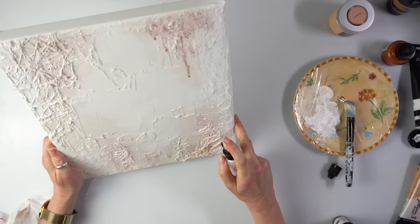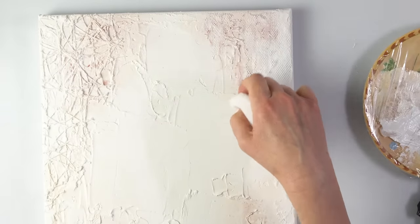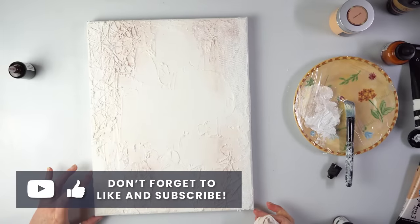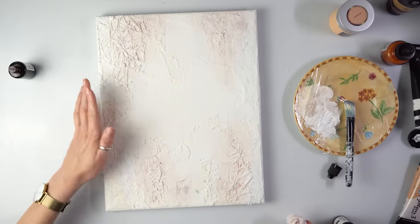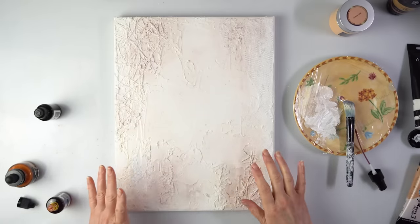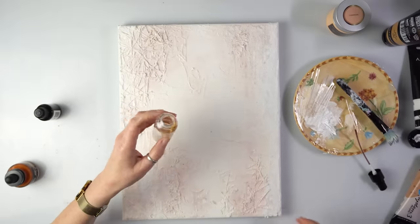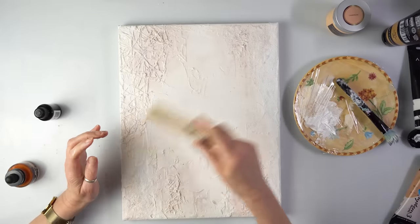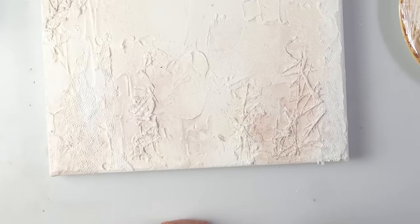Remember, we can always wipe it off if it doesn't look appealing. I'm quite happy with the spray going onto this texture. Once I've seen what it looks like, I might mix an acrylic paint and use the spray instead of alcohol ink. I dropped a blob of Arteza gold and sprayed some water — I don't know if it's going to work or not, but why not.